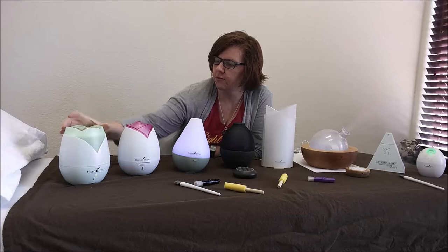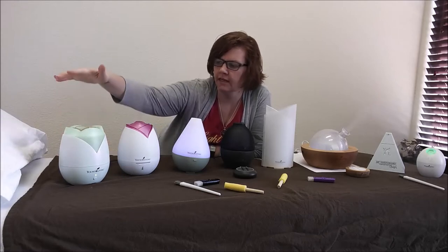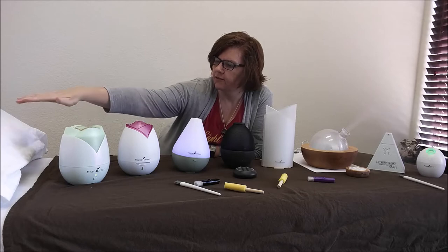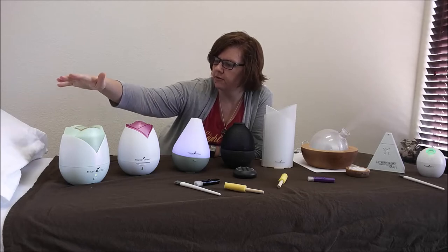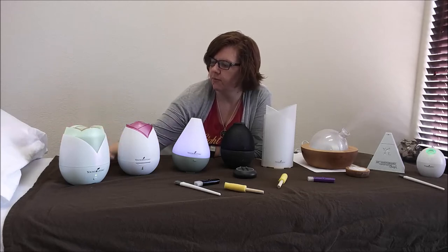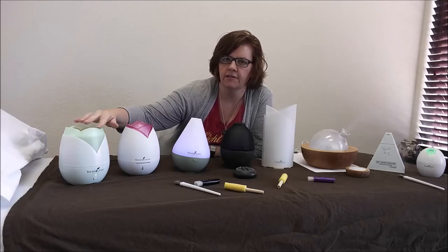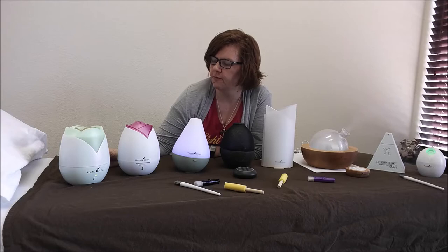So this diffuser right here was my first one. It came with my kit. It's the old home diffuser and it's still going strong — three years. Pretty good. If you keep it clean, keep the little metal plate on the bottom clean and the tops clean, they do pretty good for a while.